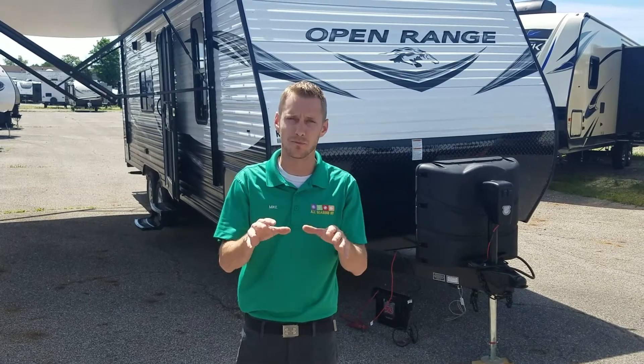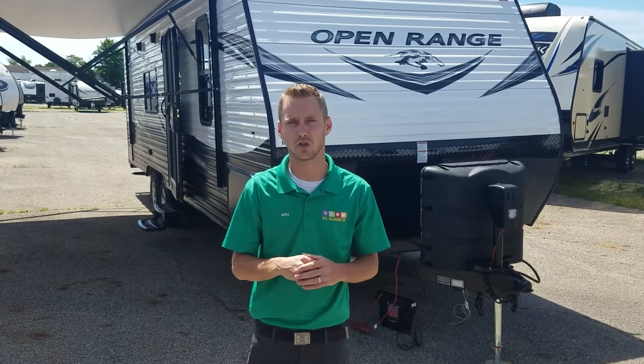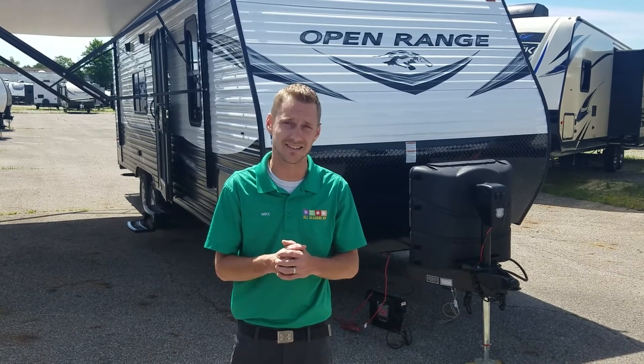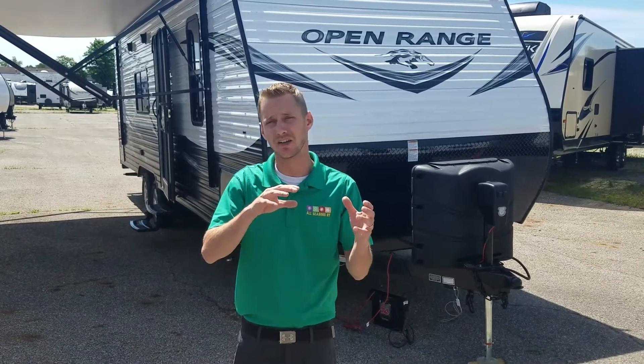Throughout this video, if you have any questions at all, feel free to give me a call. Our telephone number is 330-564-0222, or you can visit our website at www.asrvs.com. We're in Streetsboro, Ohio — that's Northeast Ohio.